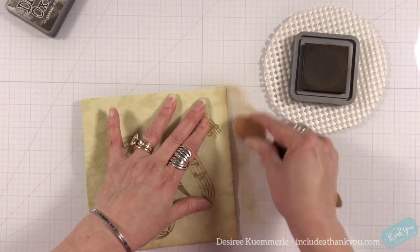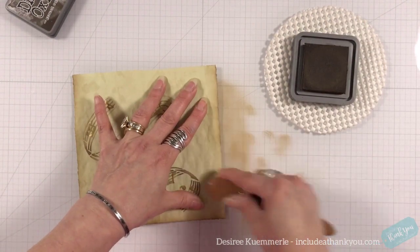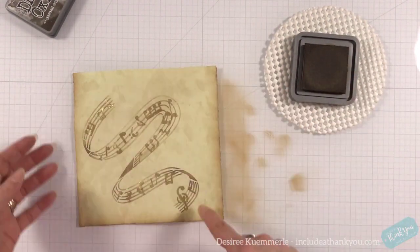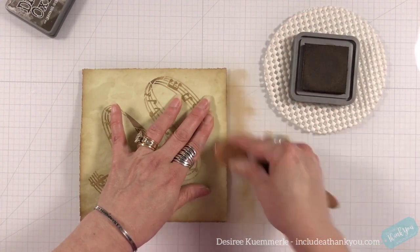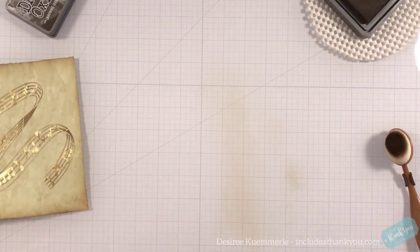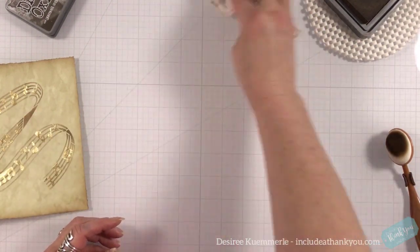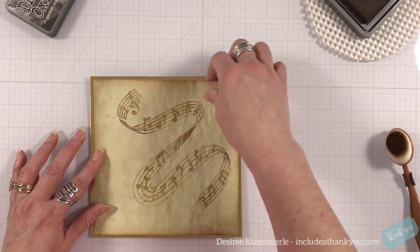I'm going to go around the edges with the ground espresso as well. Not vintage photo — I know you're all sitting there going, she's not using vintage photo. No, I'm not. I'm using oxides on this one. I just like the look when it comes to that green.